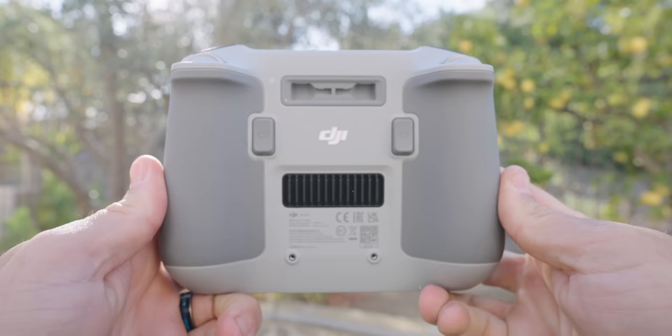On the back where the thumbsticks are, there are now two customizable buttons — C1 and C2. In the menu you can customize these buttons to add two different functions you need quick access to, making it much easier than having to dig through the screen menus while flying.